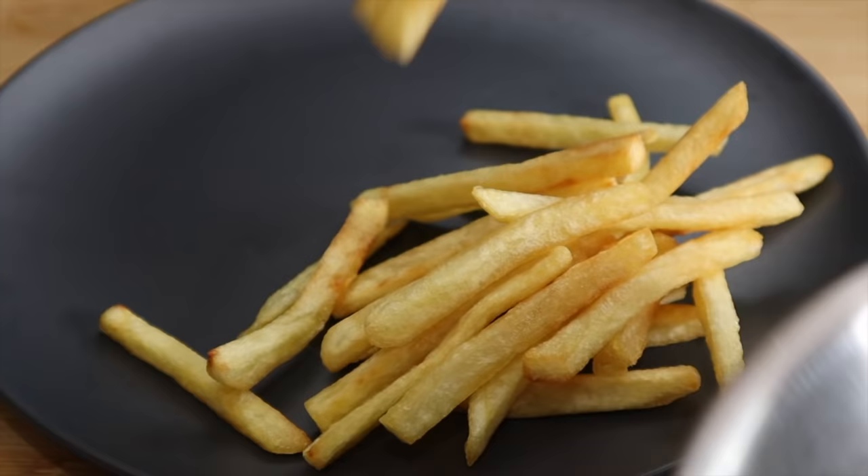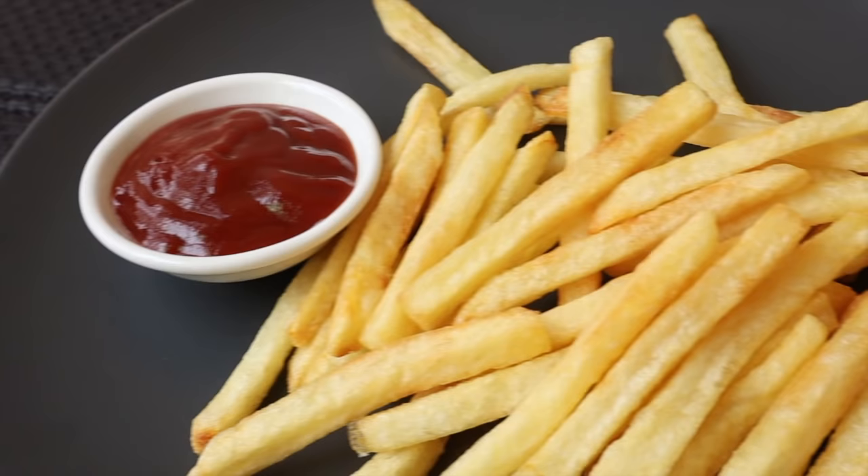It is crunchy. It doesn't have any custom to do it. It is very good to do it.